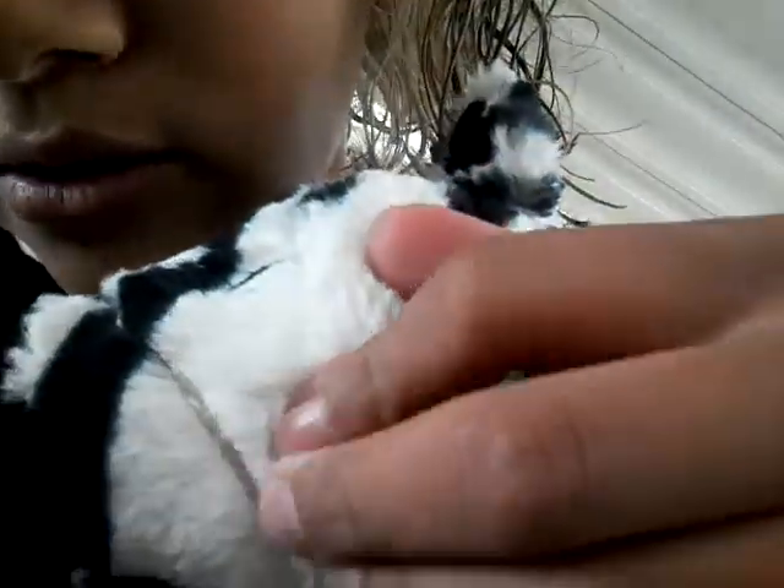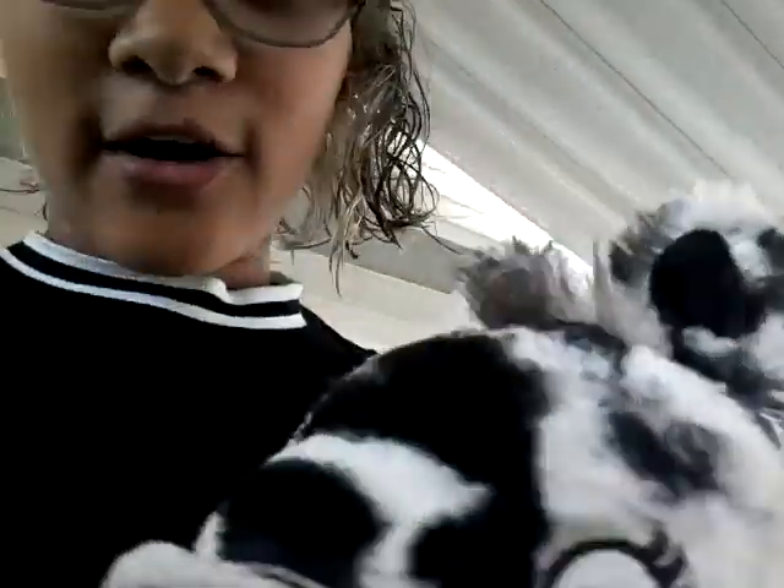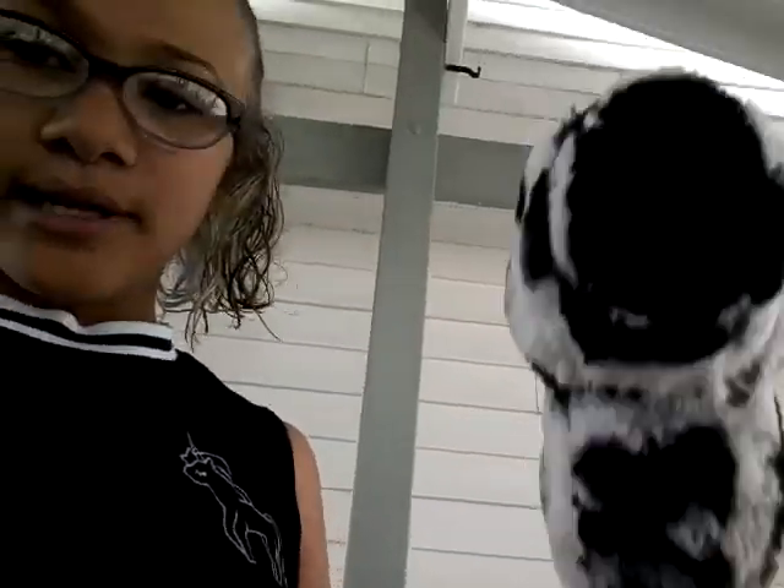We're matching — I'm wearing black and white! Here she is. She has a little bridle on but you can't really see it because she's so fluffy. She's really cute — I do need to brush that mane though!